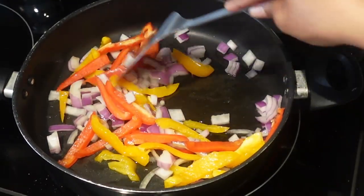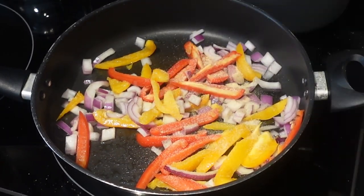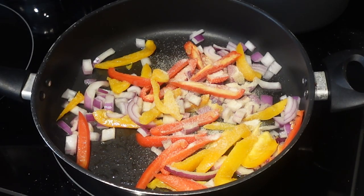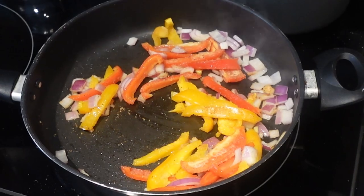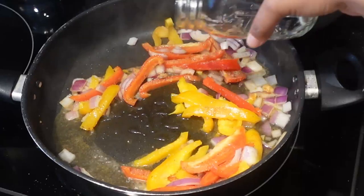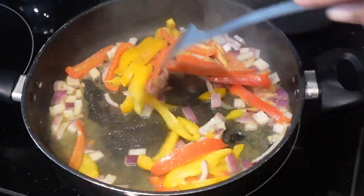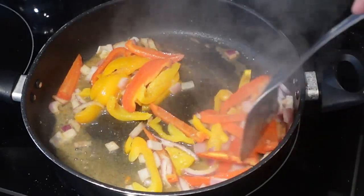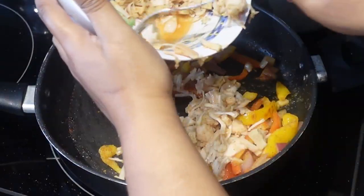I used to sauté my vegetables with avocado oil or grapeseed oil, but I'm moving to sautéing with water just for the added health benefits of not cooking with oil. We're going to sauté our vegetables down and then add in all of those seasonings. You want to let the vegetables cook until they get soft, but you don't want them to get soggy or burn. Add a little bit more water when you see it evaporating so that your veggies don't get burnt.